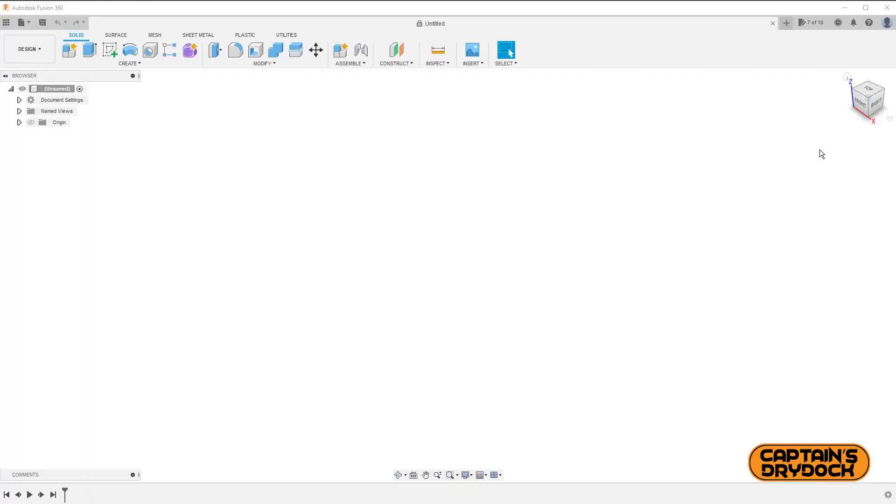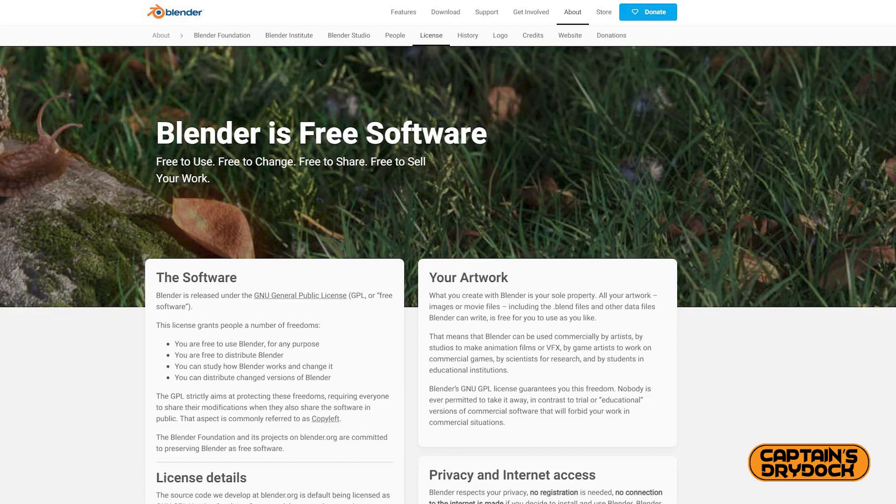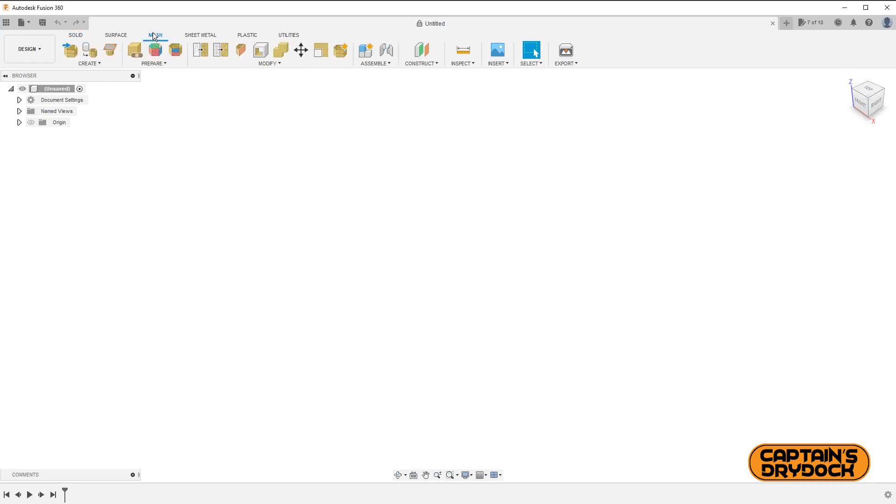Now that I have the scan, I need to clean it up using a 3D program such as Fusion 360. There's plenty of free 3D software out there — Blender is another one I highly recommend. But as I'm a Fusion 360 user, I'll be going through all the steps of getting my scan ready for print.